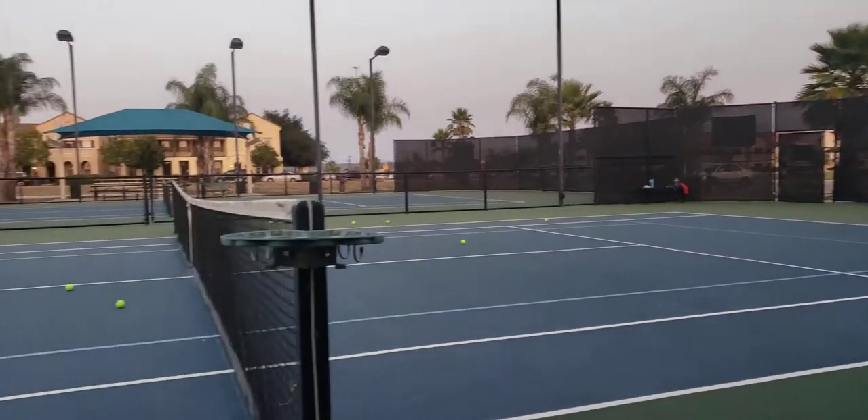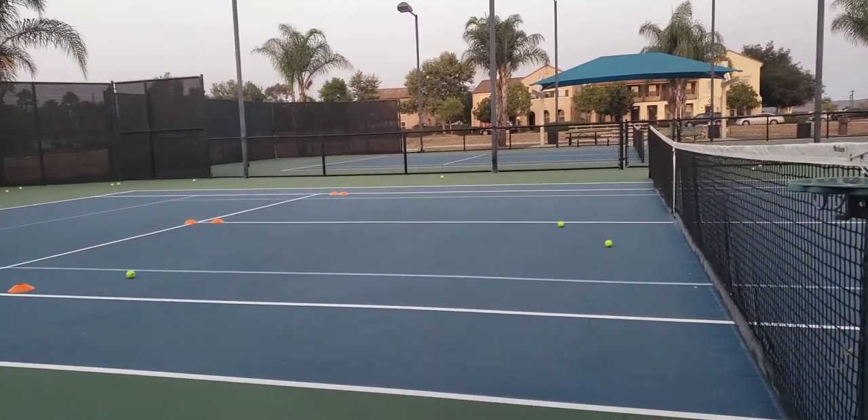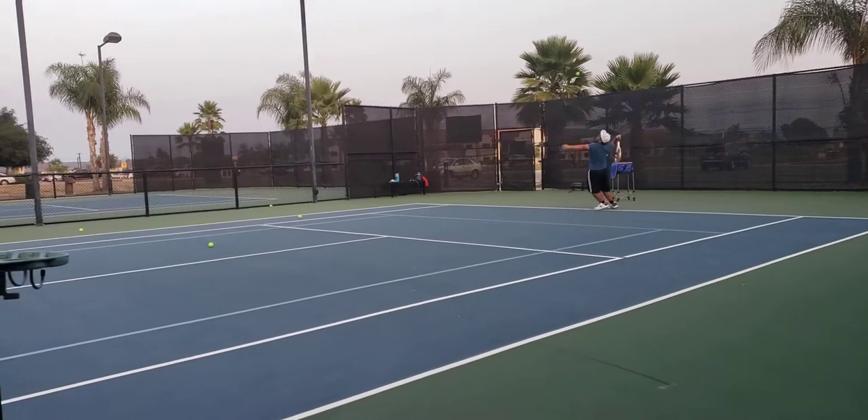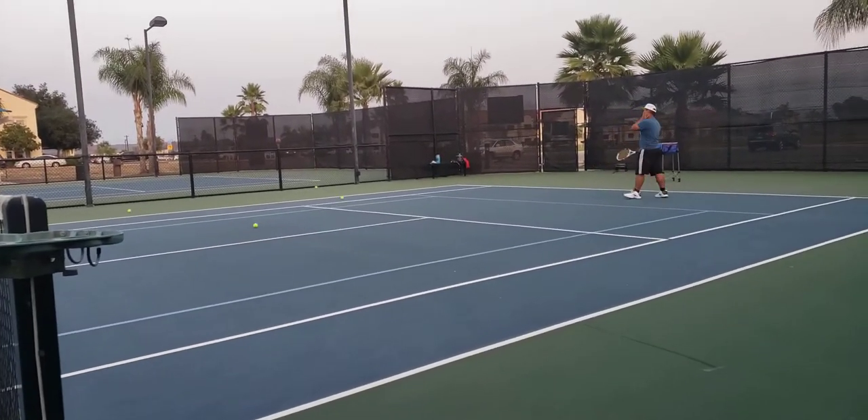A little bit, it's okay. Get the target right there. Almost, almost.